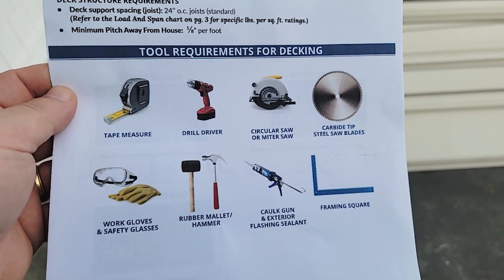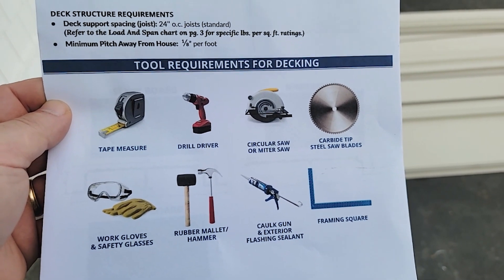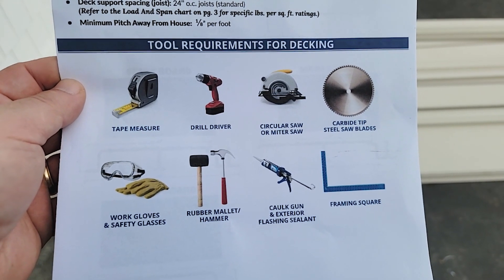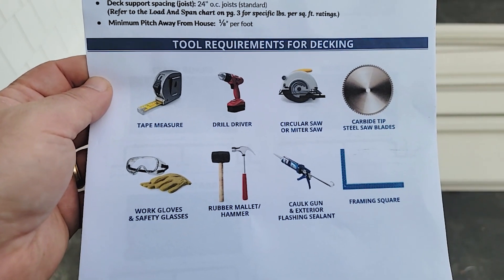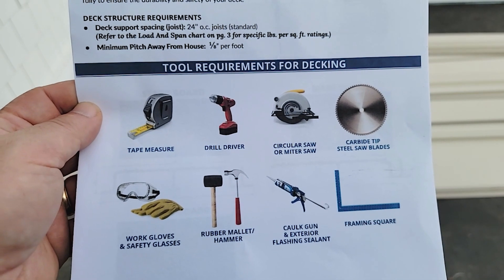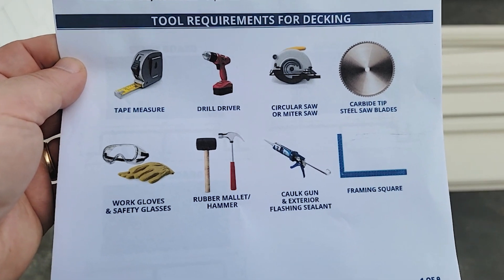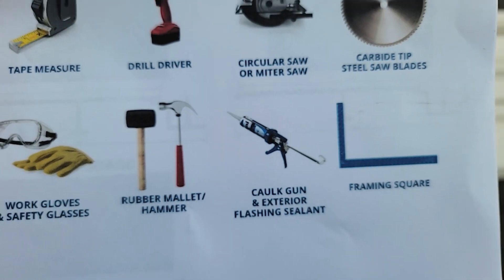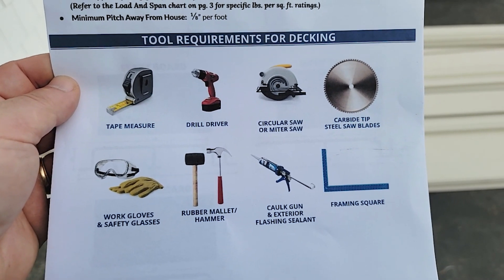Here are the suggested tools: tape measure, drill driver, circular saw with carbide tip, gloves, hammers, framing square, and silicone caulk. I brought a circular saw and a miter saw, both with metal blades. I'd also suggest marking utensils — a pencil works; don't use anything permanent. Most importantly, bring lots of exterior flashing sealant. That's the one thing I'm going to emphasize today. The instructions mention it, but I don't think they put a heavy enough emphasis on it.